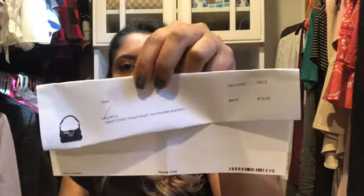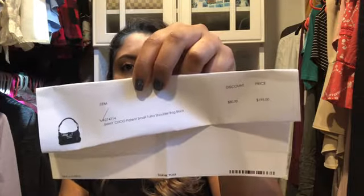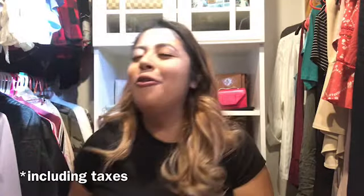I got the small Jimmy Choo patent Tulita shoulder bag. The original price on Fashion File was $195, and I got a discount of $80, so it ended up coming out to $123 for a high-end handbag! It's almost the same price as a Coach or Michael Kors bag if you buy it at TJ Maxx.